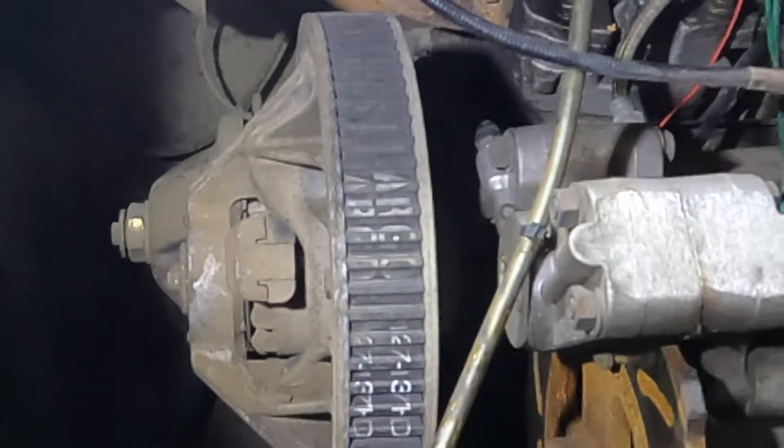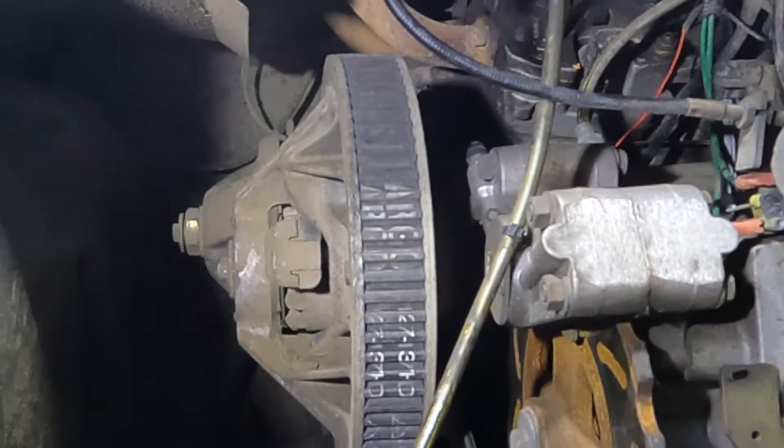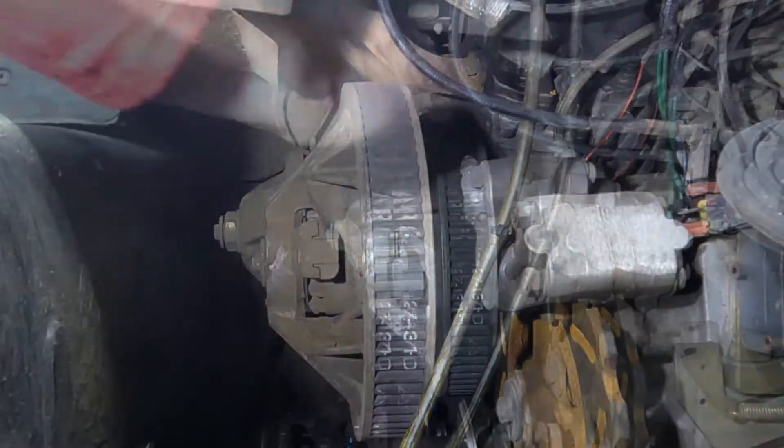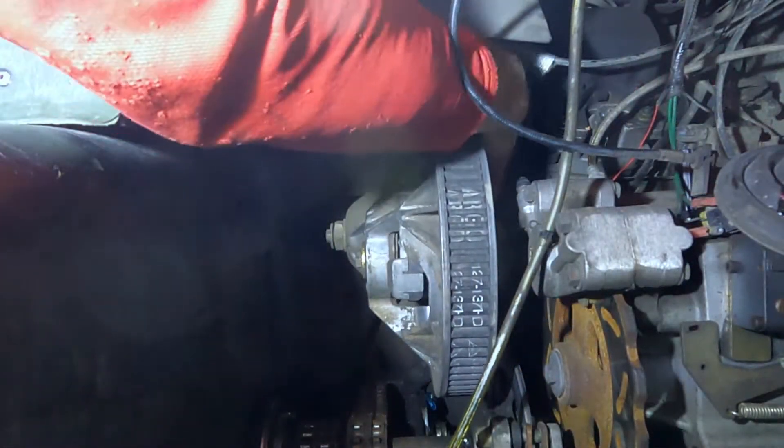The top of the cogs of this belt are actually running below the rim of the pulley. This is a worn belt. I have it in neutral right now.